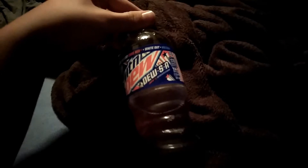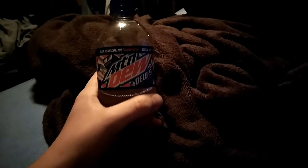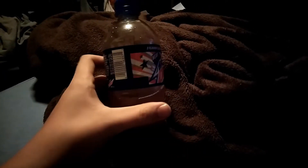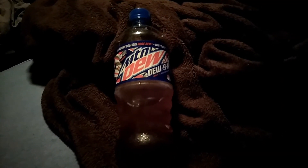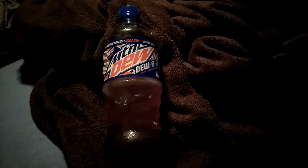It also has less calories than normal, which is nice. And the bottle feels nice in your hand and it's easy to take the cap off if you have strong hands. Overall, that is the Mountain Dew SA flavor — 8.2 out of 10. Thanks for watching this Mountain Dew review. Just a quick little video. Arnelli out.